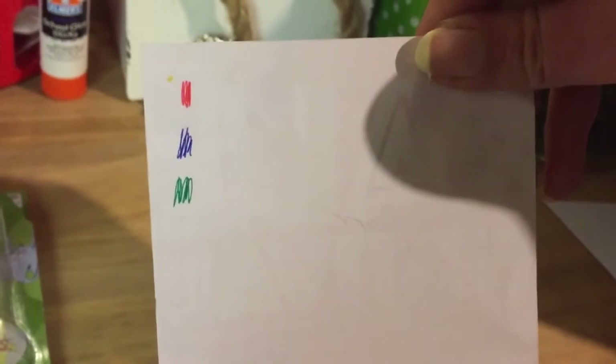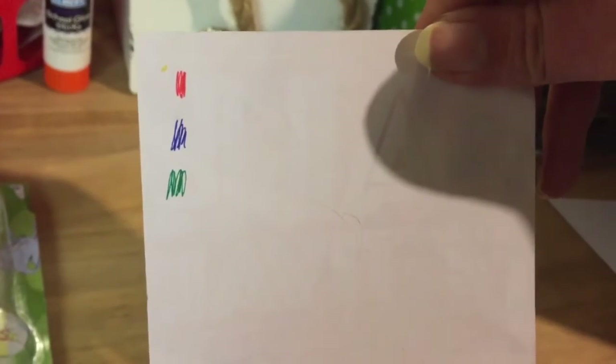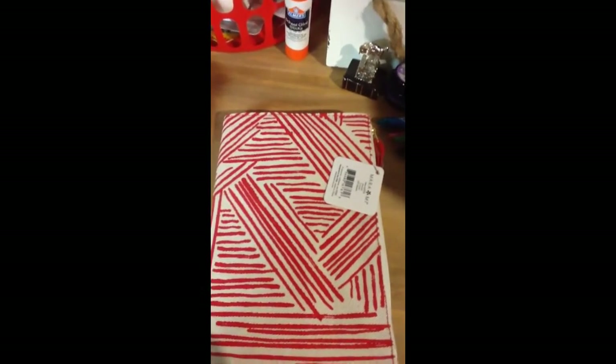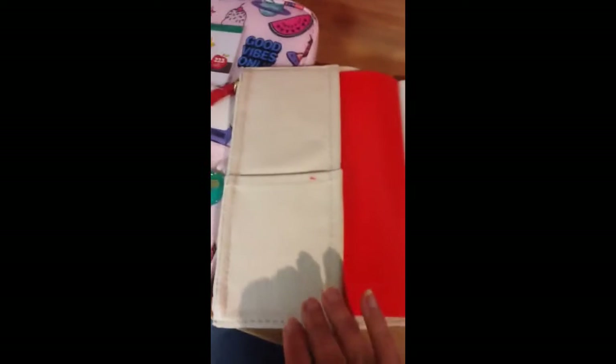And let's see what else we have here. You can see that we have a journal, which is red and white striped. When you open it up, there's pockets, and the pages are lined, and they're red and white lines.